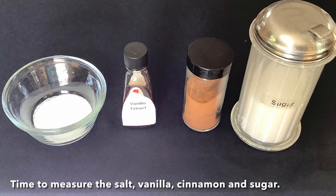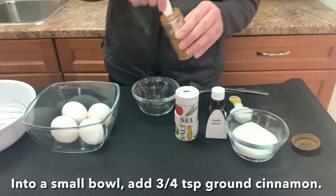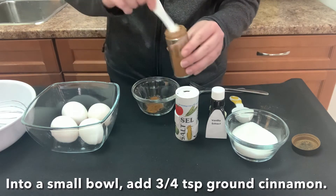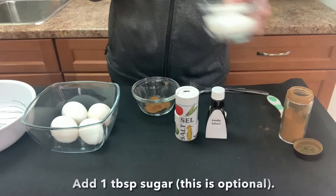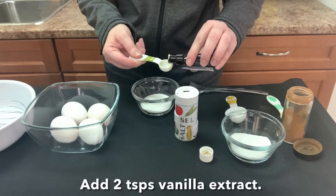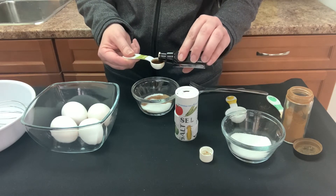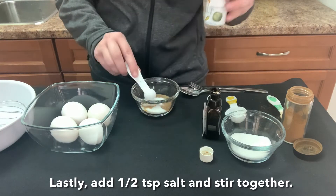Time to measure the salt, vanilla, cinnamon and sugar. Into a small bowl, add three-quarter teaspoon ground cinnamon. Add one tablespoon sugar — this is optional. Add two teaspoons vanilla extract. Lastly, add half a teaspoon salt and stir together.